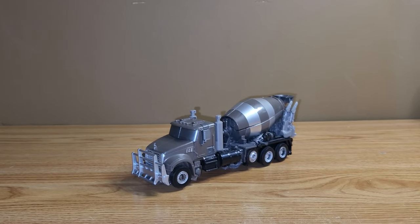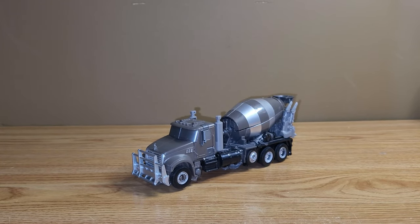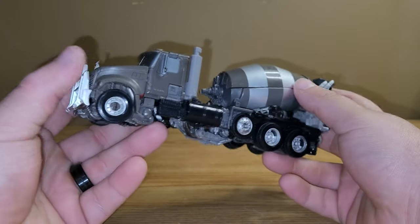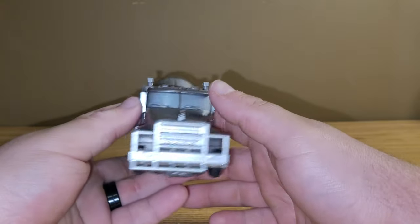Hey guys, welcome back to another review. Today we're going to be taking a look at the Transformer Studio Series Voyager Class Mixmaster. Here he is in his cement truck mode, and I think he looks pretty dang good.